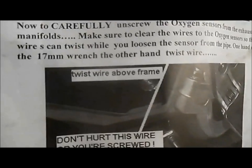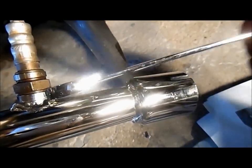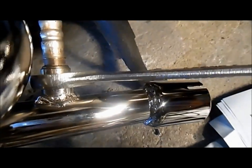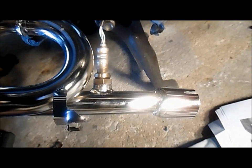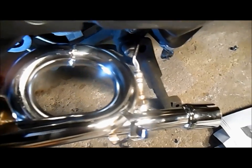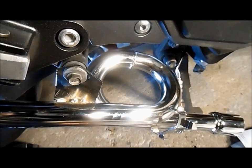For the oxygen sensor, the instructions say use a 17mm wrench — but it's not 17mm, because as you can see, a 17mm does not fit. What I used — all I had on hand — was a 7/8 inch. I don't know the millimeter equivalent, but that's how I got it off. So it's not a 17mm wrench — it could be 18 or 19mm, that's probably what it is. I just loosely put the sensor in and hung it there until I get everything together.